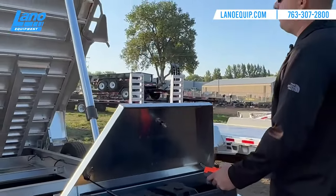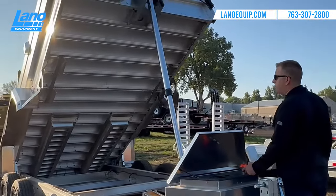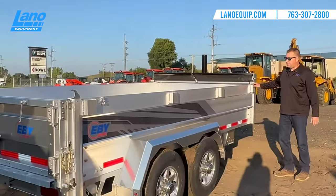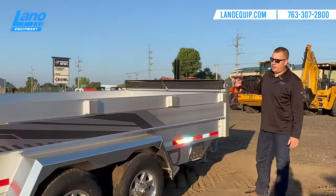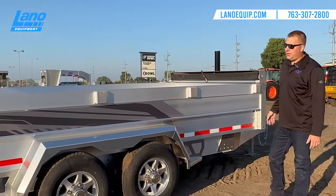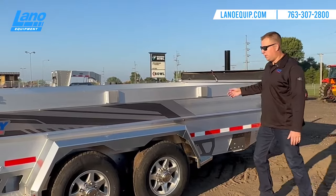It is a gravity tilt, so it will dump on itself. Another common feature that EB does is they put the stake pockets on the outside of the trailer, so anyone using this who wants taller sides can either use their aluminum sides or do conventional wood.